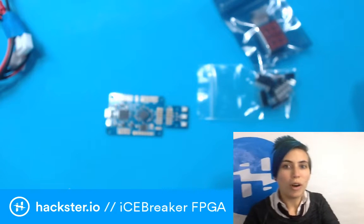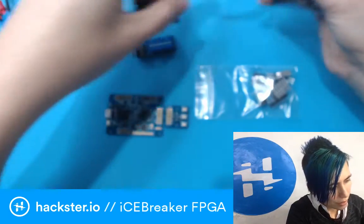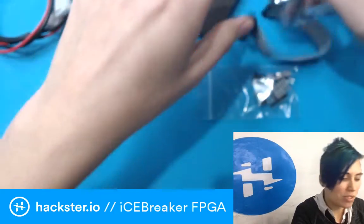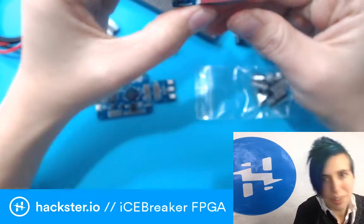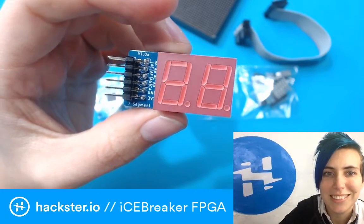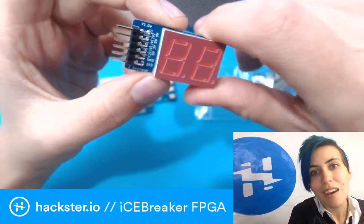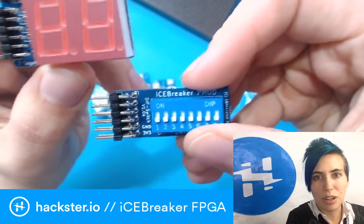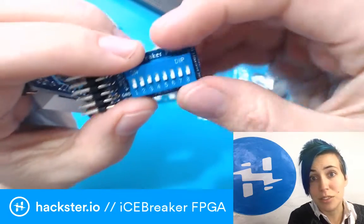Earlier this year I did a series on what FPGAs are, called FPGA Week. The first video started out with me talking about a workshop I'd taken from Joe Fitz — AKA, I think SecurelyFitz, but I'll have to put that in the description. Anyway, this workshop was called WTFPGA! And it involved controlling some seven-segment LEDs with some dip switches, only it was done on this really expensive board that we couldn't take home with us, understandably, because they cost a lot of money.